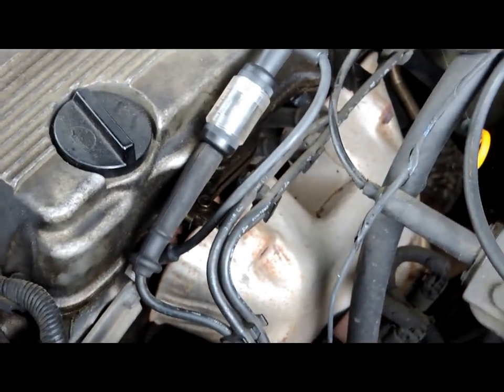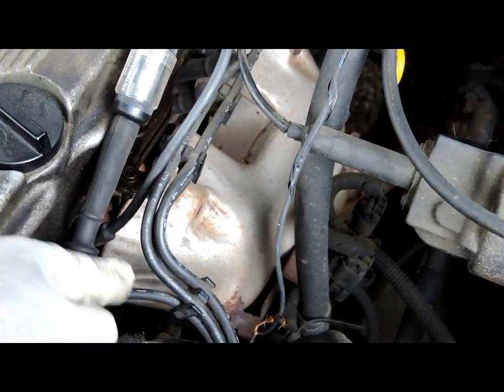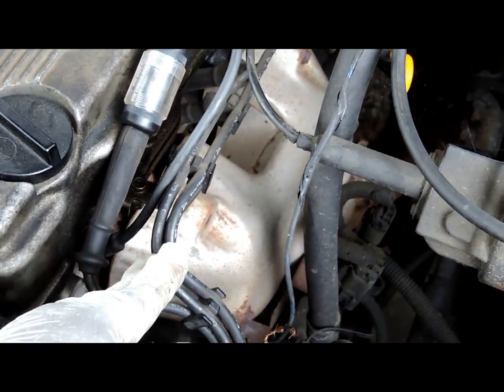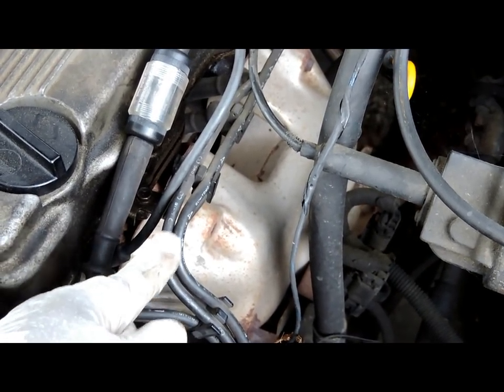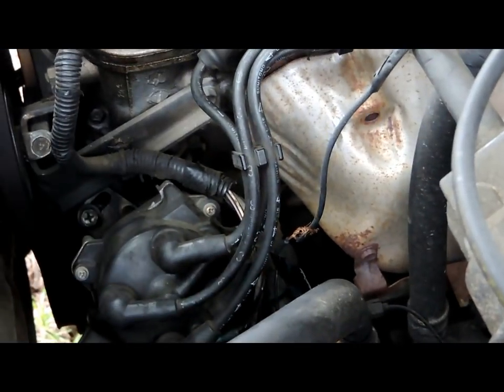Here we are at the ignition wires. Notice these wires have numbers on them — three, four. These are the original wires on this vehicle; it has 240-something thousand miles. So we are going to be replacing those and we are going to be replacing the distributor.